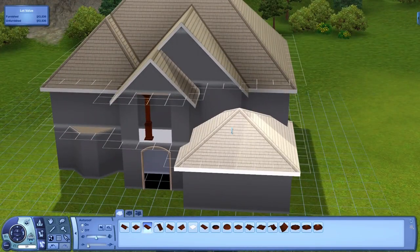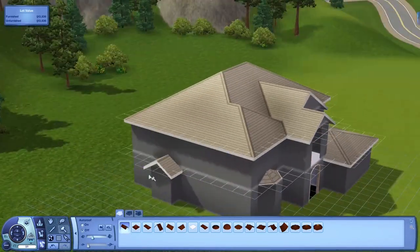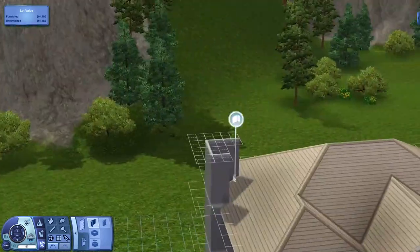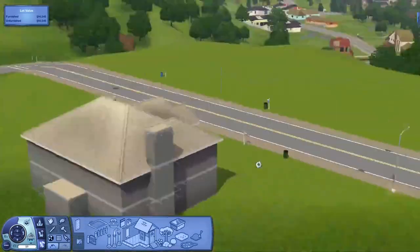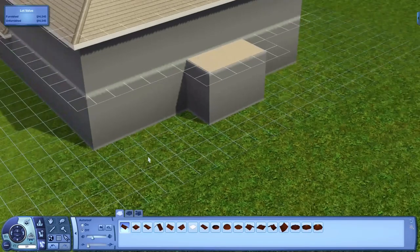This house has one full bathroom upstairs and a half bath downstairs — I literally just put a sink and a toilet in the one downstairs. So if you download this home, at least your Sim will be able to use the bathroom downstairs. But yeah, how's everybody doing? I'm doing okay.